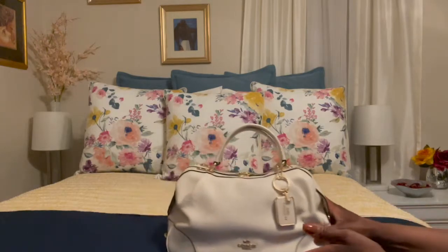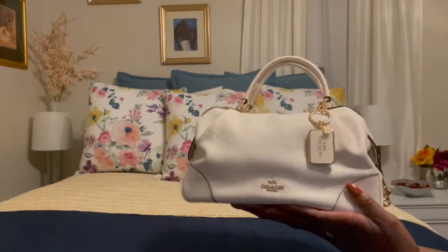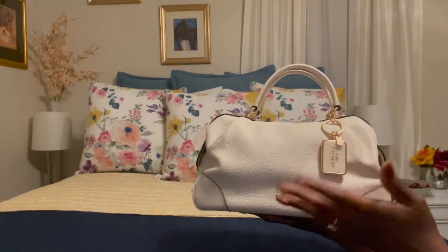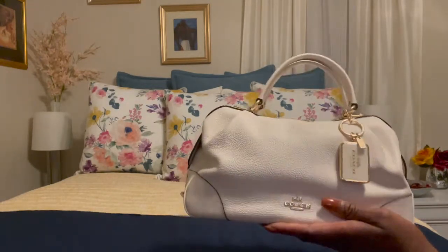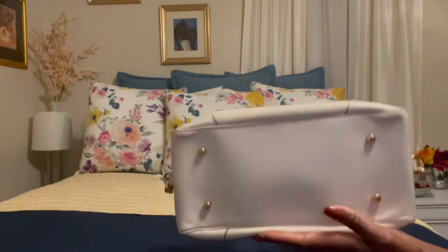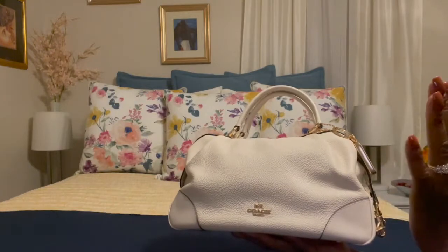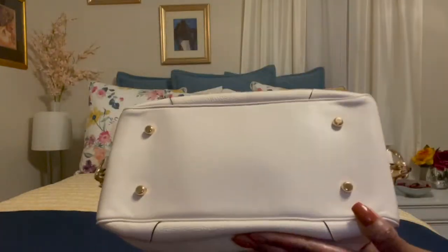I got this back in August of 2020 and I absolutely love this bag. There is very little wear and tear on it because I am conscious of where I set it down and what I wear when I carry it, so I don't get color transfer. It's in the color chalk, so I didn't want to get stains on it, and the moment I'm done with it I put it right back in the dust cover.